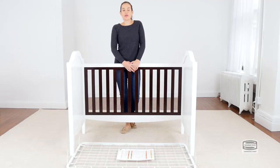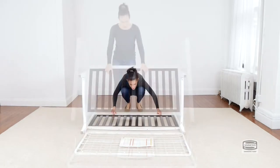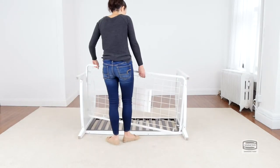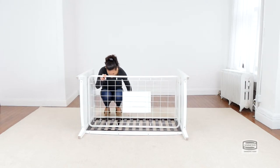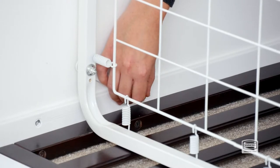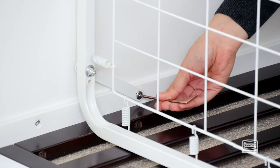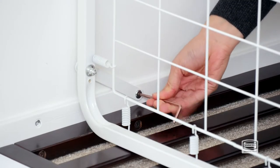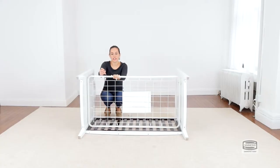If you're working by yourself, it would be easier to do this step on the floor. Don't forget to use the short side of the Allen wrench to tighten the bolt.